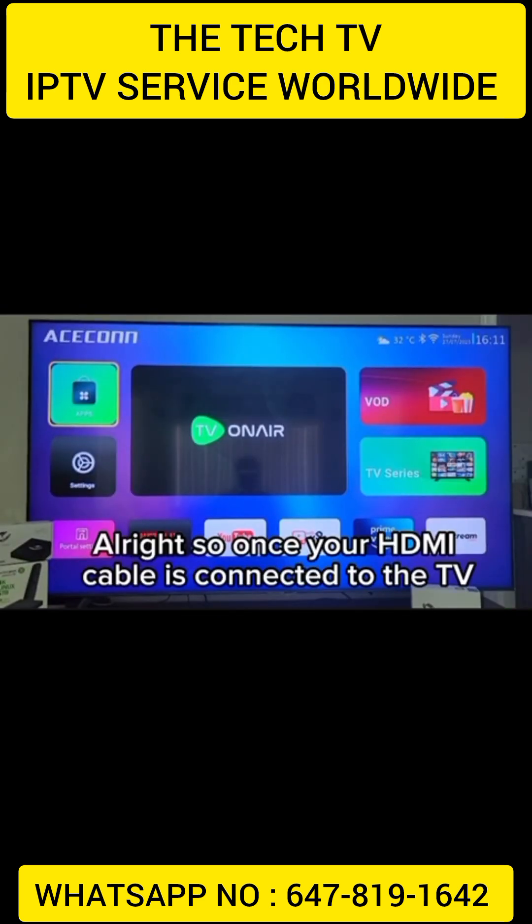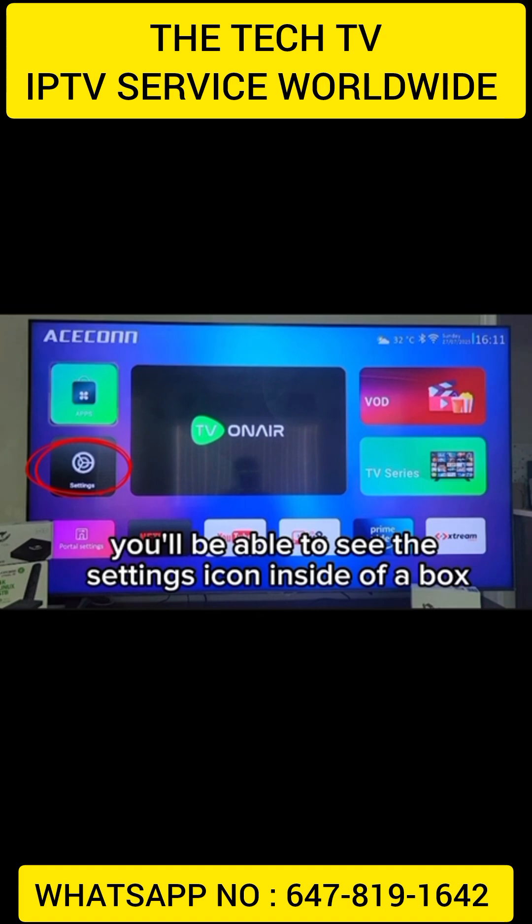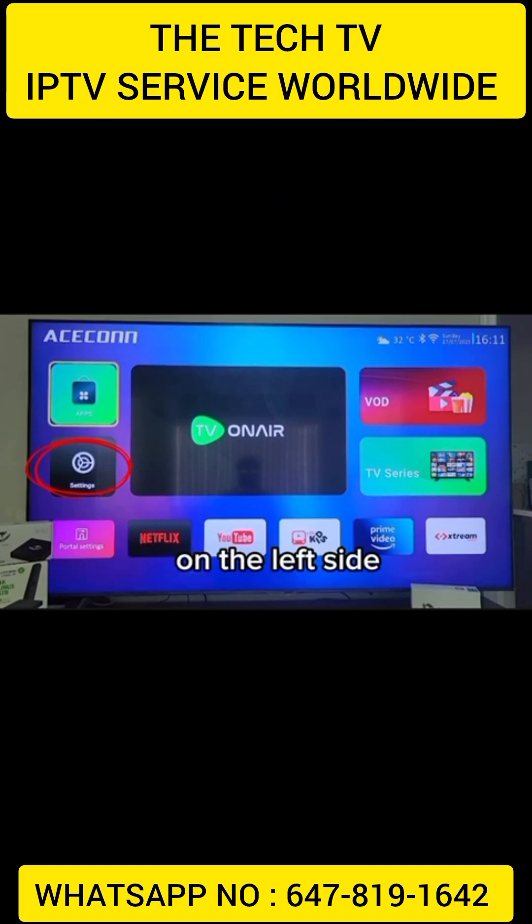Alright, so once your HDMI cable is connected to the TV, you'll be on the home page. On the home page, you'll be able to see the settings icon inside of a box on the left side.